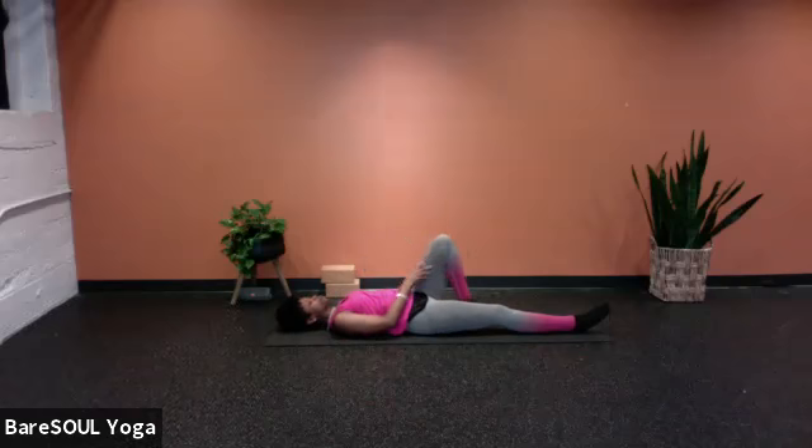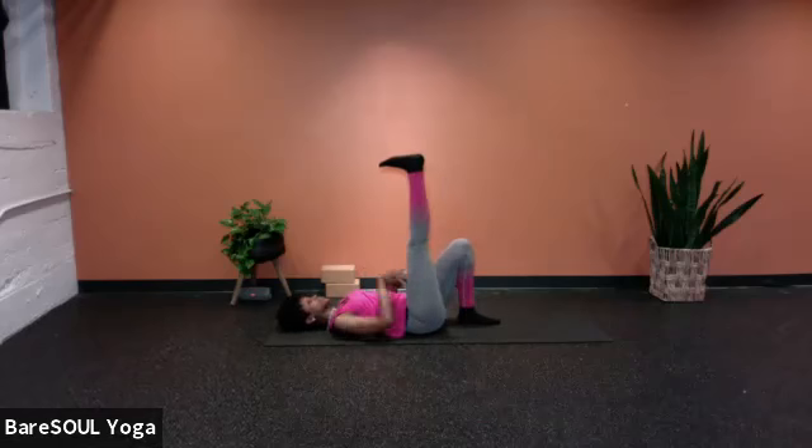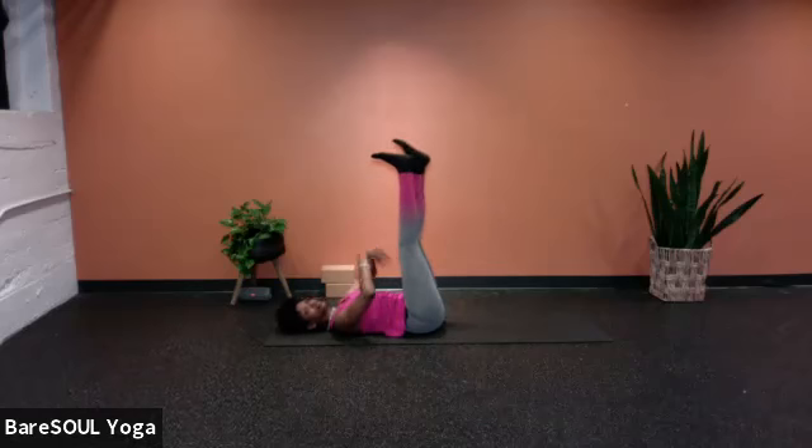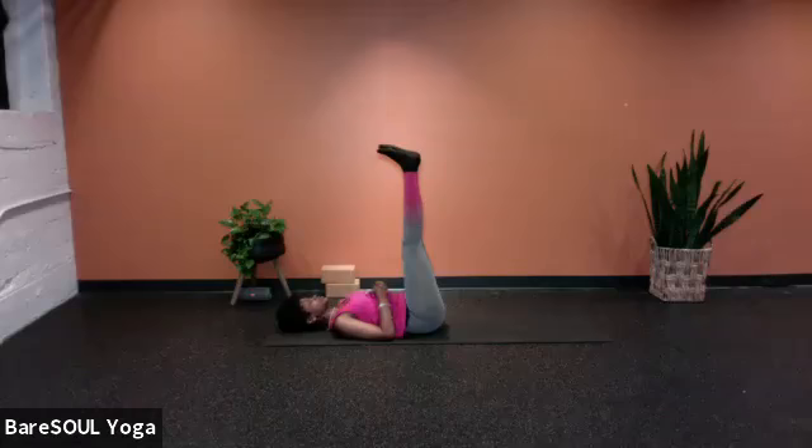From here, bend both knees and bring the soles of the feet onto the mat. We're going to go right into legs up the wall. If you like, extend the legs just straight up — this is a way to get the benefits of legs up the wall if we're not near a wall. But if you'd like to move to a wall, you can. Legs up the wall is so good because it gives the heart a break, allows the heart to rest, allows the blood to be recirculated, and allows fluid to drain from being on our feet all day.